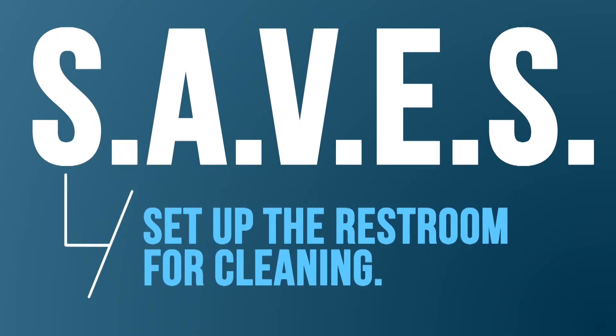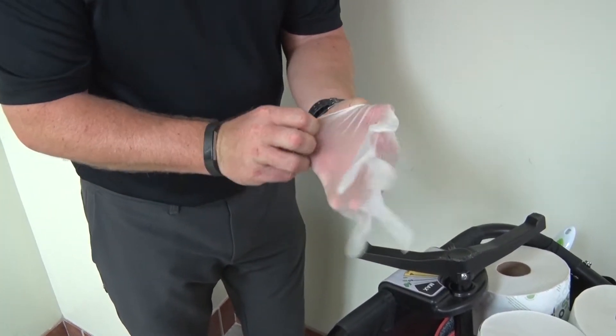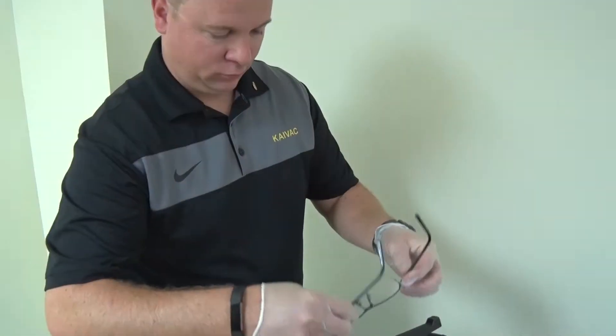Beginning with the letter S, we'll set up the restroom for cleaning. Before we begin cleaning, make sure to put on the appropriate protective equipment such as gloves and safety glasses.